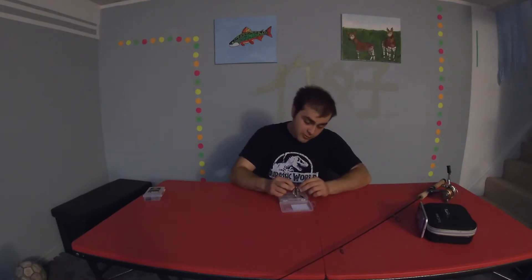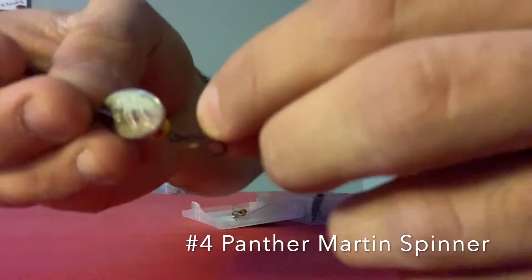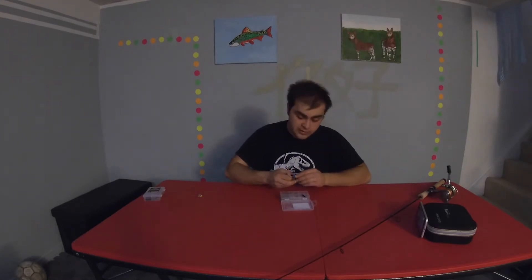I'll start first with the lures that aren't fly oriented. This is my main go-to whenever I'm trying a new creek where I haven't gotten a brook trout yet and I'm just testing to see if they're in the waters. I've caught more brook trout off of this lure than any other — it's currently tangled, I'll hold it up for the camera. Whenever I buy this lure I usually like to buy two of the same kind just in case I get one snagged and lose it. This is the number four Panther Martin Spinner. I've caught more brook trout off this than any other lure. It's my go-to but it's not always the most practical — it can change depending on where you are.